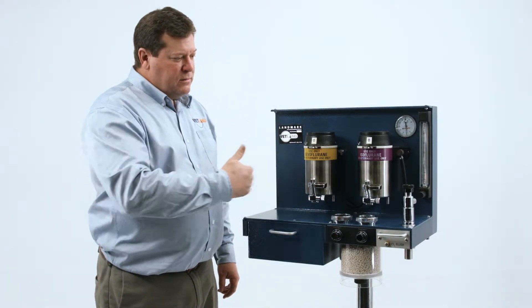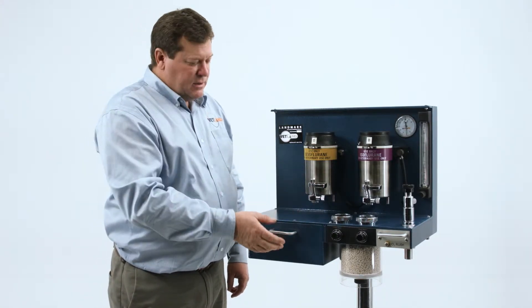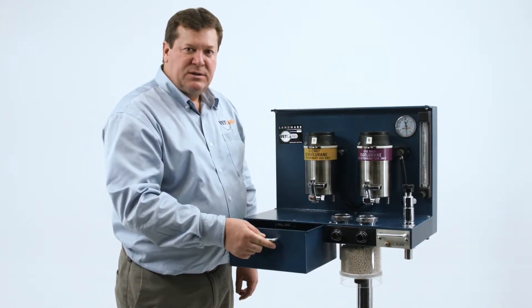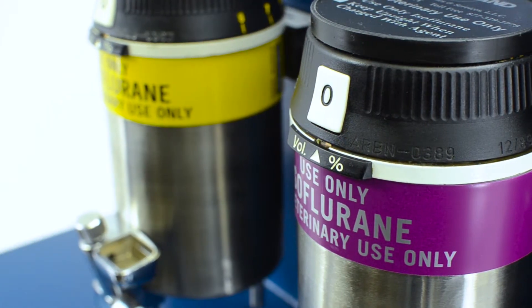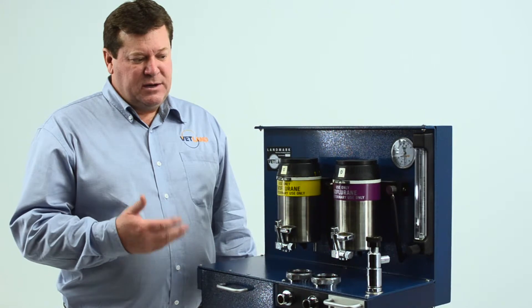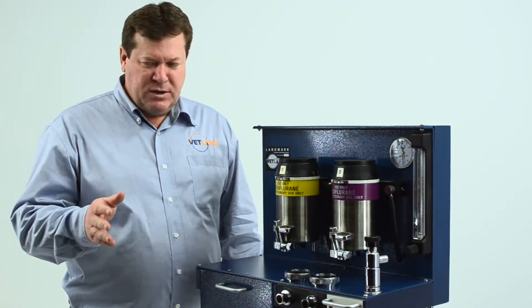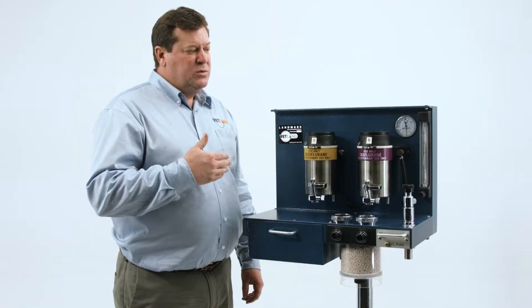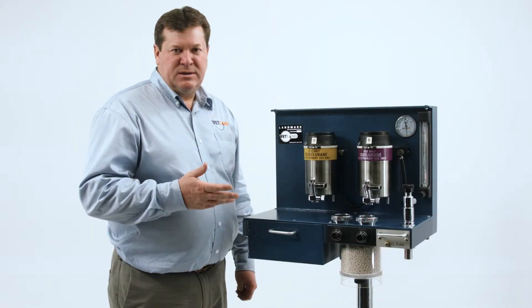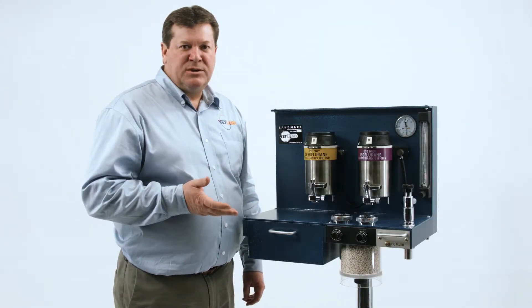The wider mounting allows for more surface area and a storage door for your accessories. When you compare this system with competitors, it's a much higher quality system. It's very tight. There's no one else in the market that has a 10-year warranty and calibrated for life. When you shop and compare, you'll see that it's at a price point that no one else can match.